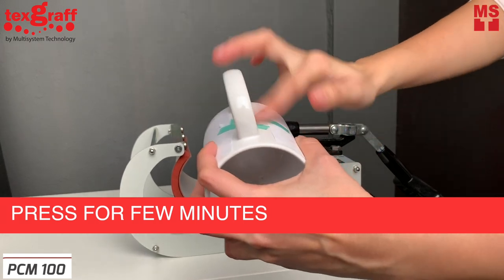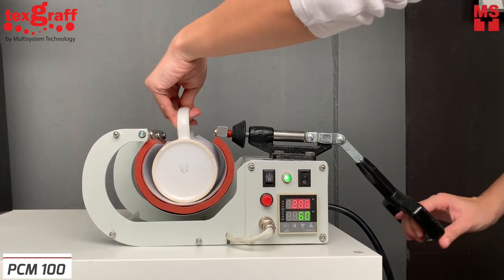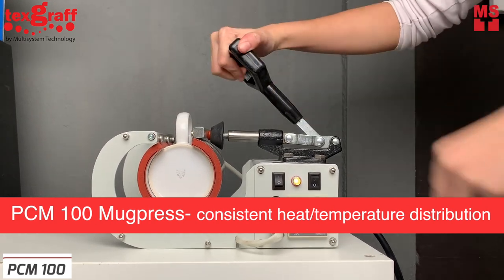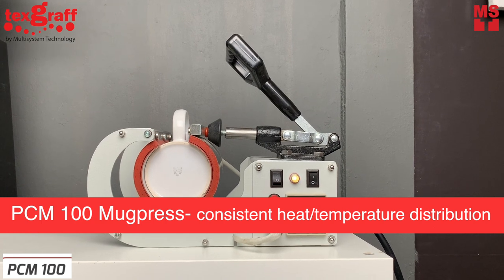Press for a few minutes with the Tecscruff Mug Press. This mug press is the best solution for customized products. They are easy to handle and have a low maintenance cost.